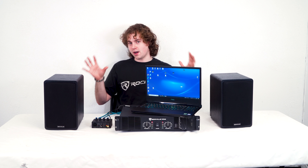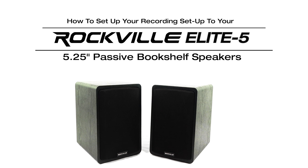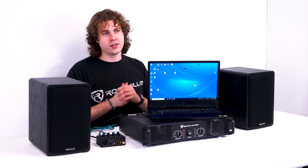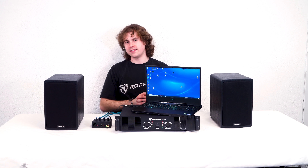So now with this setup you can use your interface to record or mix your tracks and have everything coming out of your Elite speakers. Hopefully this has shown you guys how easy it is to set up your Elite 5 passive speakers to your recording setup. But of course if you have any questions, comments, or concerns, feel free to reach out to our customer support team through phone or email. As always I'm Perry from Rockville and we'll see you guys next time.